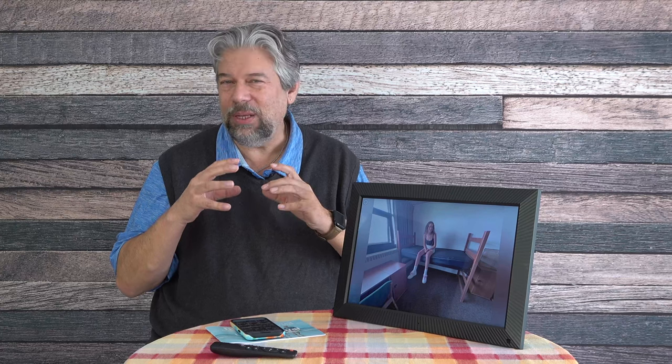One thing I wish it had is a shuffle mode that would mix photos and videos together. Right now you have to choose between viewing videos or photographs, and I'm not sure why they haven't integrated that better. My other complaint is that in the app I'd like to be able to select an album or tap a heart icon on an image in my photo viewer and have it automatically upload to the frame. That's really where you get into the fun of digital picture frames.